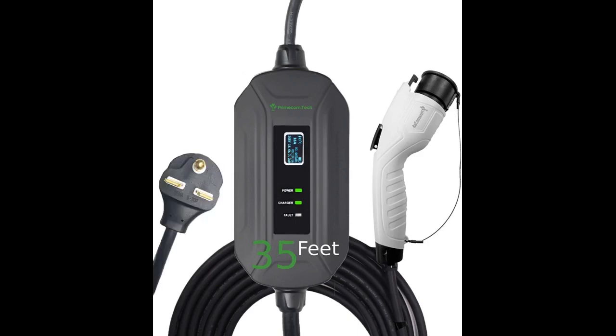Every EV should come with this quick and practical charger. I was skeptical of all the 5-star reviews, but it just works. David, who answered the phone when I called, was also a wealth of information on general questions about charging for a BMW i3.